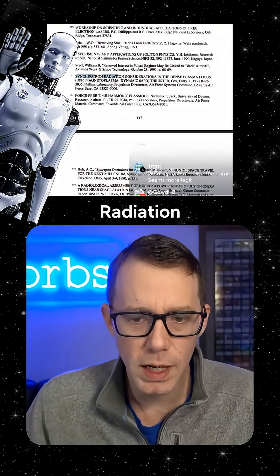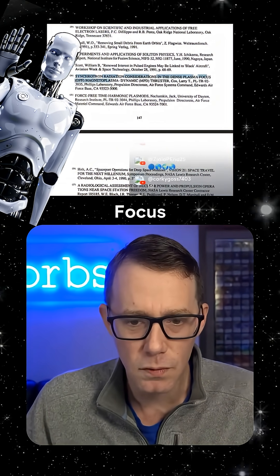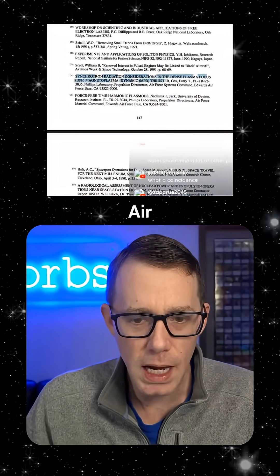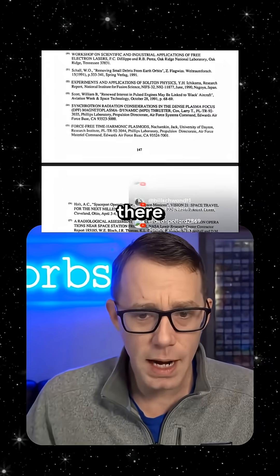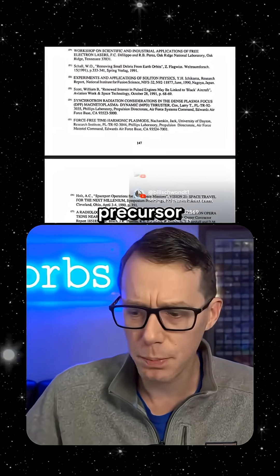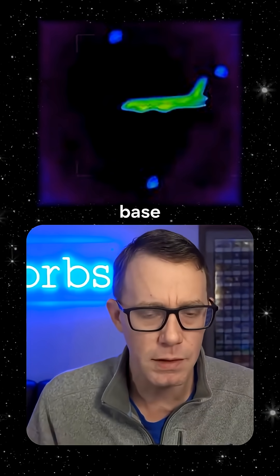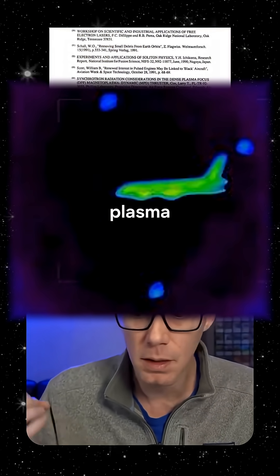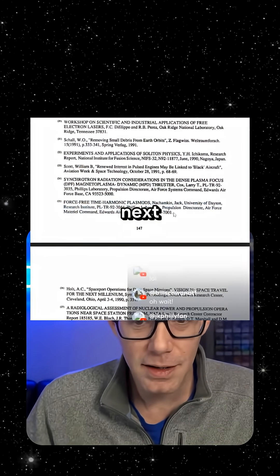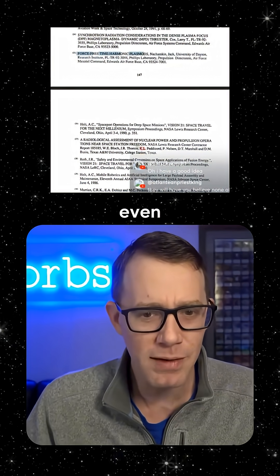Look at this one: 'Synchrotron Radiation Considerations in the Dense Plasma Focus (DPF) Magnetoplasma Dynamic Thruster' for the Air Force Research Labs. Right there, literally referencing the dense plasma focus — which is the precursor, if not the exact technology, we're seeing in the orbs in the MH370 case. It's a dense plasma fusion reactor. And then look at the very next paper: 'Force-Free Time Harmonic Plasmoids.'